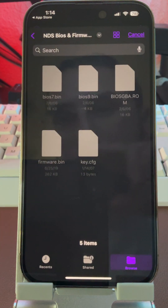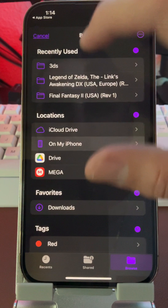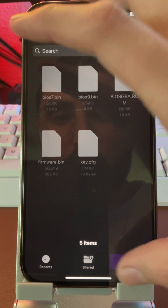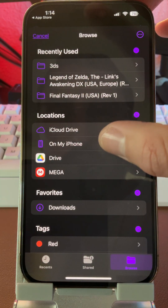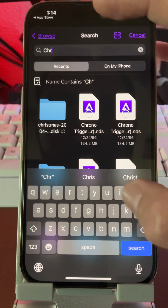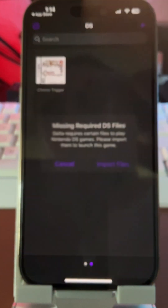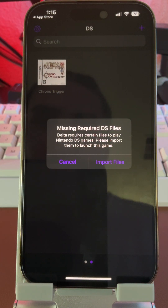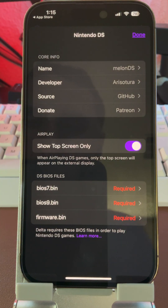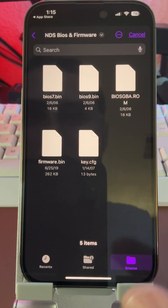If you want to add DS games, it is going to require firmware and I will drop a link for that as well. When you open a DS game, it's going to tell you that it's missing the required BIOS and firmware. I will show you how to install them — it's a quick Google search — but once you have the files it will automatically pull up.